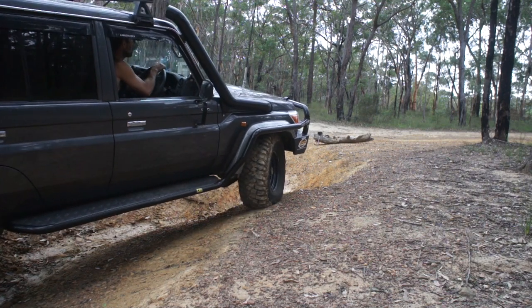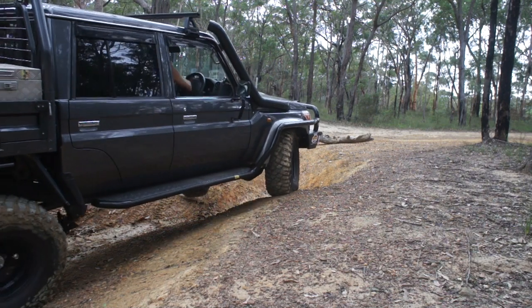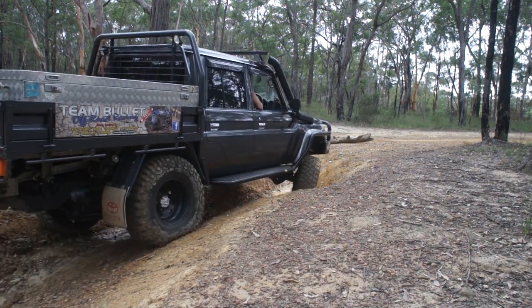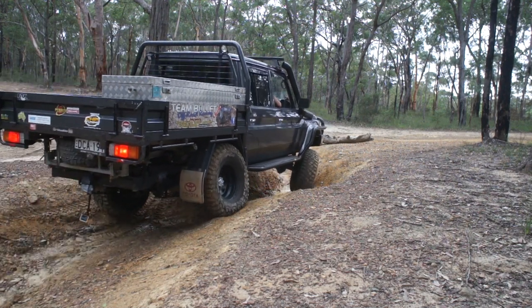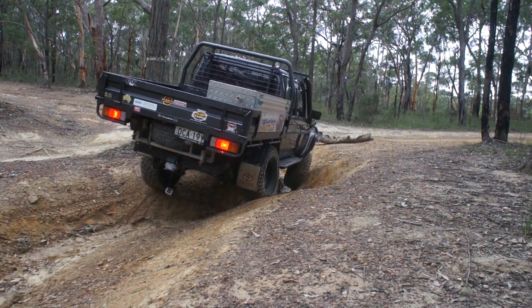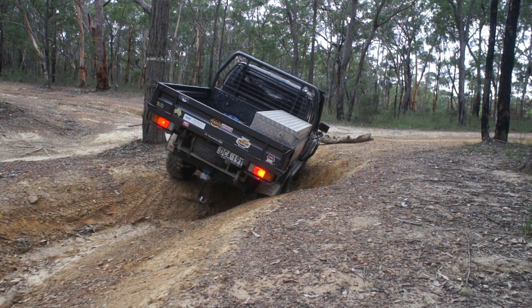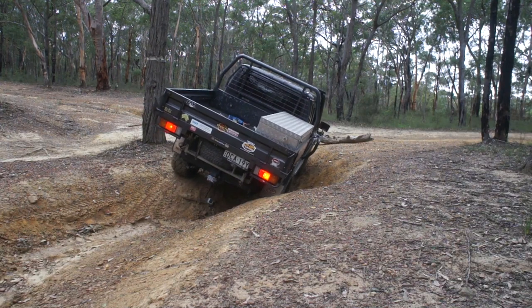We incorporated the brush bar into the sidestep purely for protection, but also for winching - to have that extra support so the bull bar is not going to move. It's another brace in my opinion. We have pulled this thing out of some pretty bad spots.